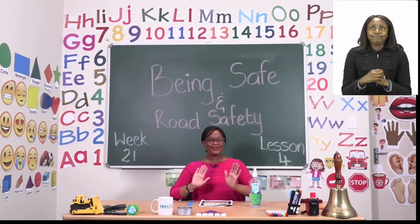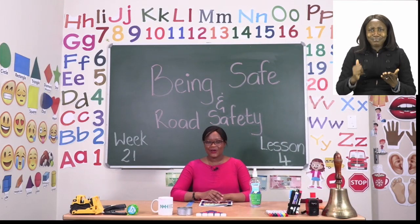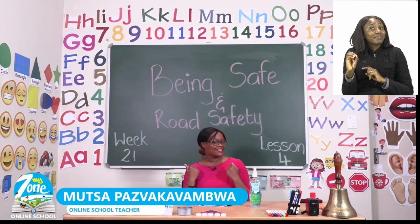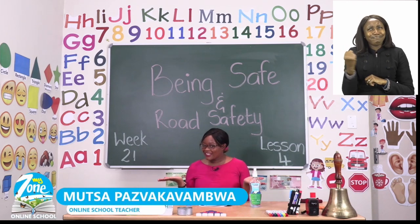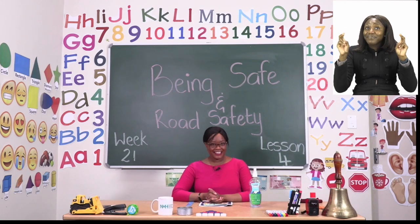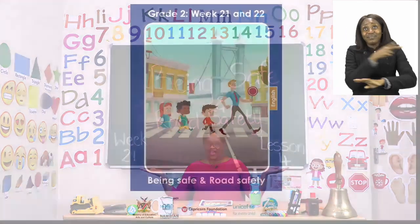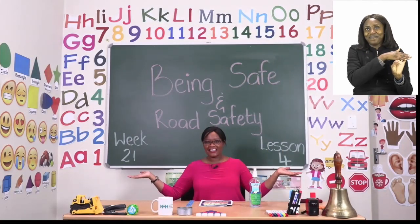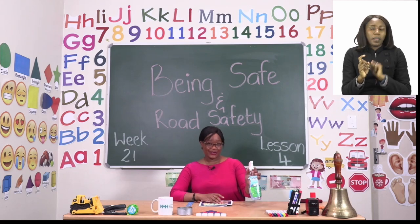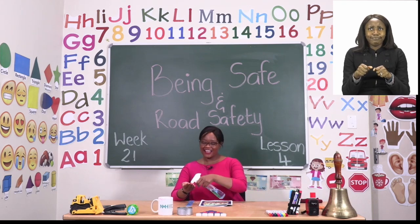Hello everyone and welcome to MyZone Online School. My name is Teacher Mutsa and thank you so much for joining me today. Our theme this week is being safe and road safety. And before we get into any lessons, Grade 2s, we know that we need to sanitize.